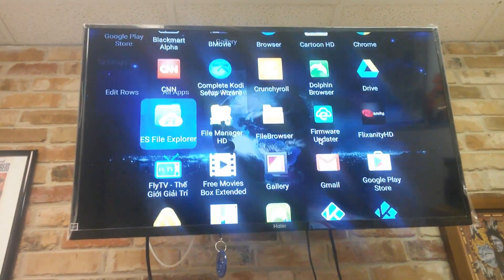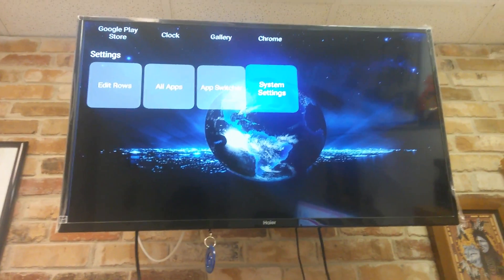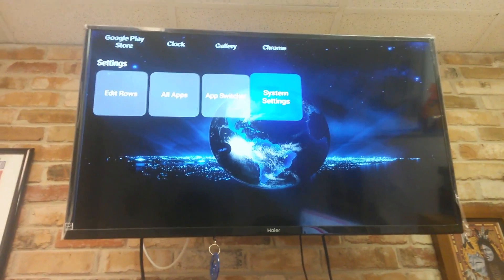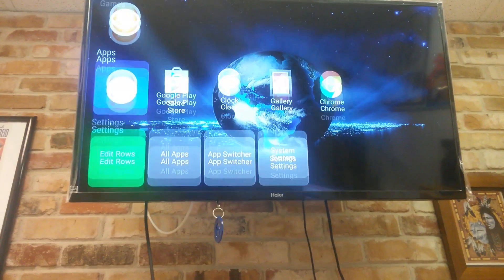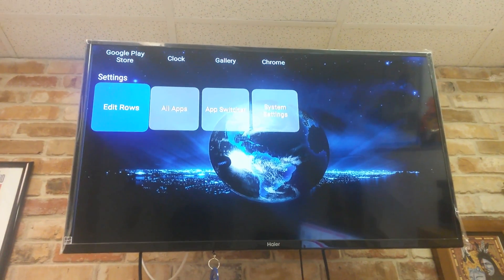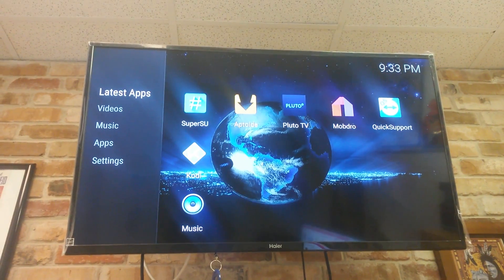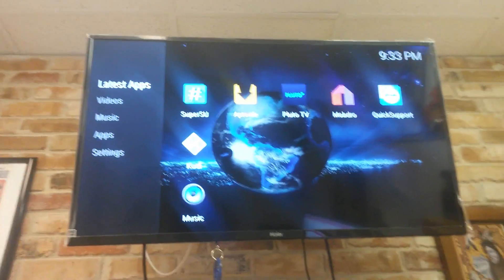Here's a quick example: if I slide over to system settings, slide down to system updates and click it, it just takes me back — it's never going to take me to the system update now because I've erased the updater. We did that because we do not want the device to update to firmware 2.2 because of all the bugs.